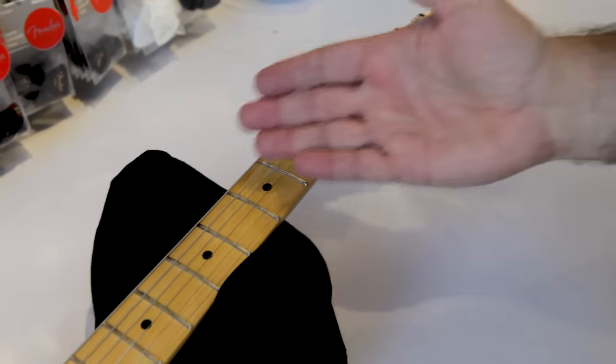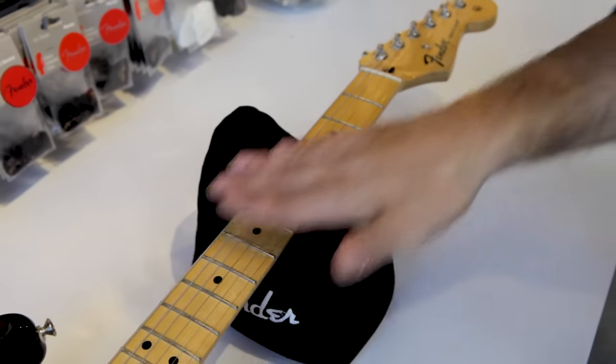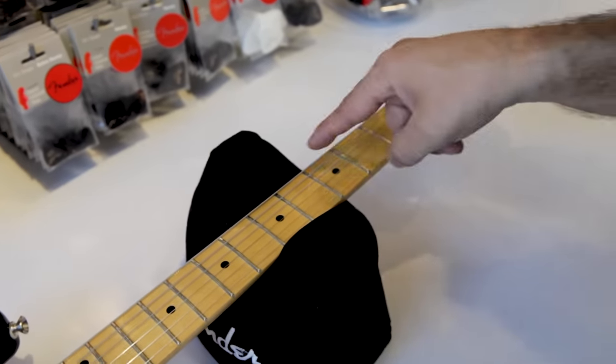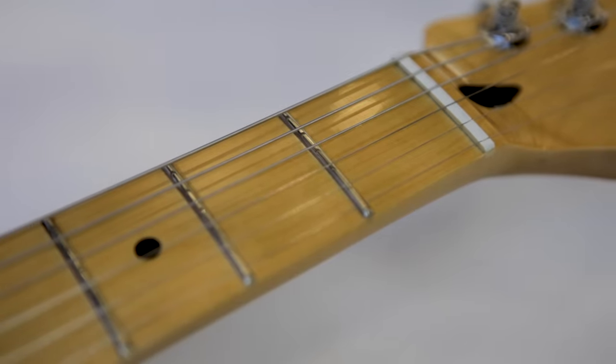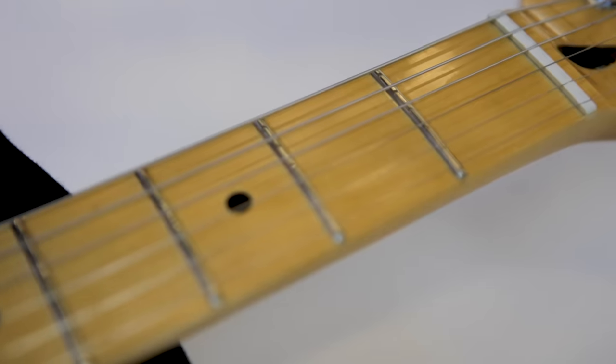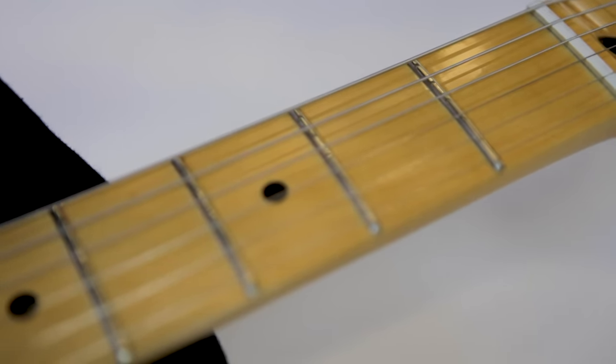Then we get into the general part of the neck. The front of the neck is called the fretboard — this is where all the frets are. These little silver pieces are called fret wire, and each one of those is called a fret. When you press down on a fret, this is how you fret a note to create sounds.